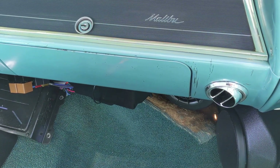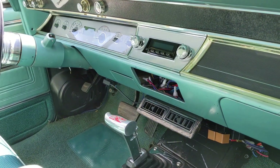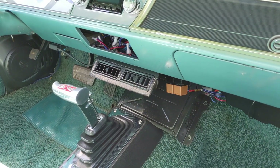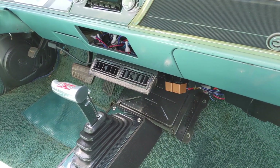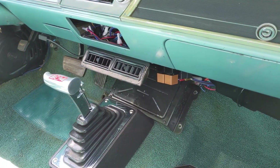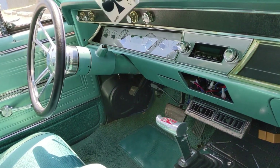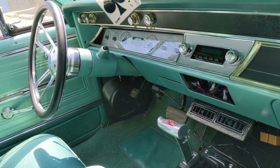There's a B&M shifter, the Vintage Air unit is down there, new vents, and a new center vent. That is the only place I could mount the ECU — there's really no room under the dash, and I didn't want to put it under the hood. There's also a new steering wheel and Dakota Digital gauges.